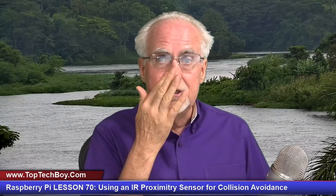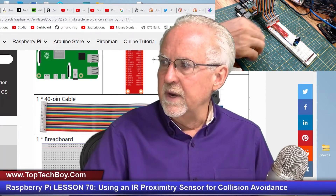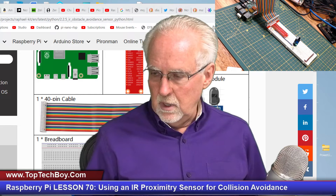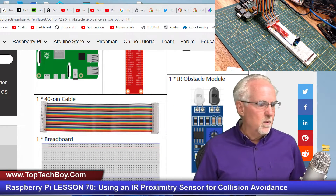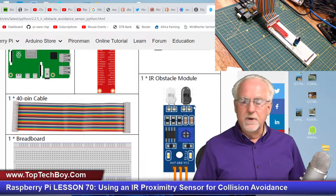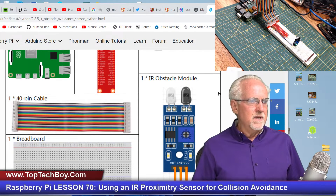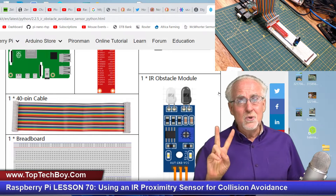We're talking about using an IR proximity sensor for collision avoidance. Everybody's robot and application is going to be different, so I'm going to show you just how to wire up and use the sensor, and then you'll deploy it in your own particular field of interest. You can see it hooked up and ready to go here. It's pretty easy to find in your Raphael kit, so let me tell you how this thing works. It has two key parts to it.